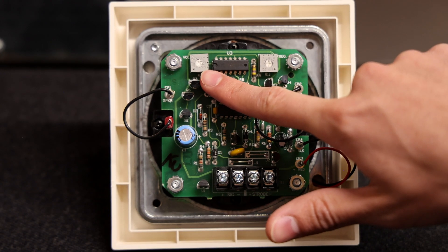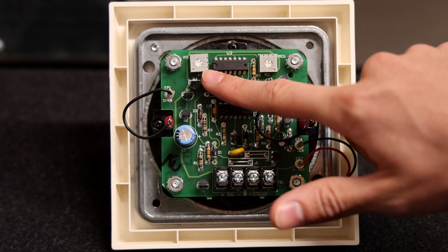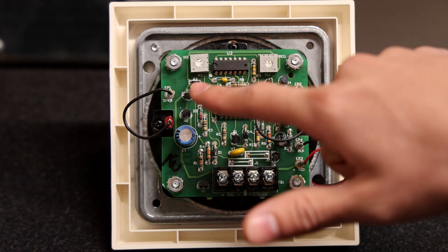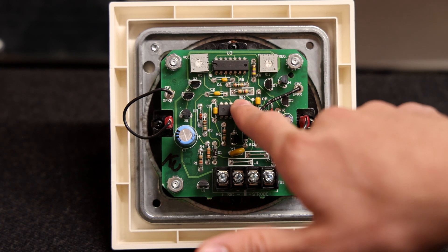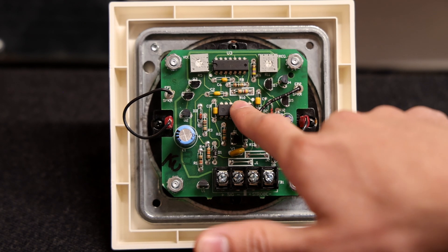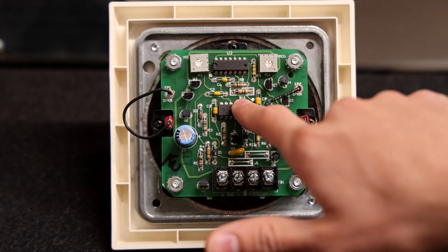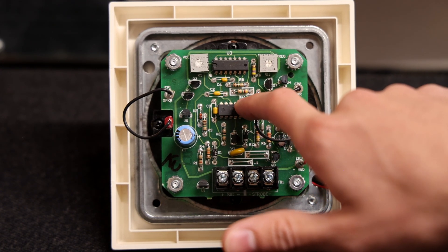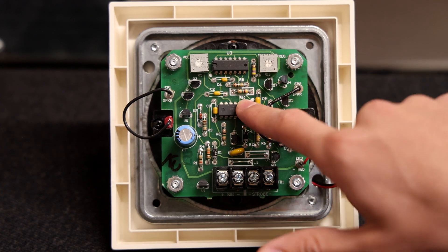Over here there is another wheel and that is the volume wheel, so you can actually make this alarm very soft or very loud. Right here there is a resistor labeled R10, and this alarm comes preset on continuous chime. However, if you wanted to make this a single stroke chime, you could break this resistor and it permanently becomes a single stroke chime.